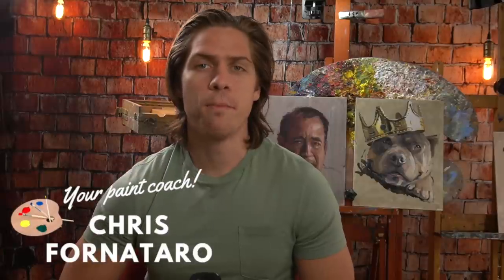If you struggle to control your oil paint and by the end of your paintings it's just a big thick mess and you can't get colors or the paint to do what you want it to do, then this video is for you. Hi, welcome to Paint Coach. My name is Chris Fornitero, here to help simplify oil painting so that you can get better faster.